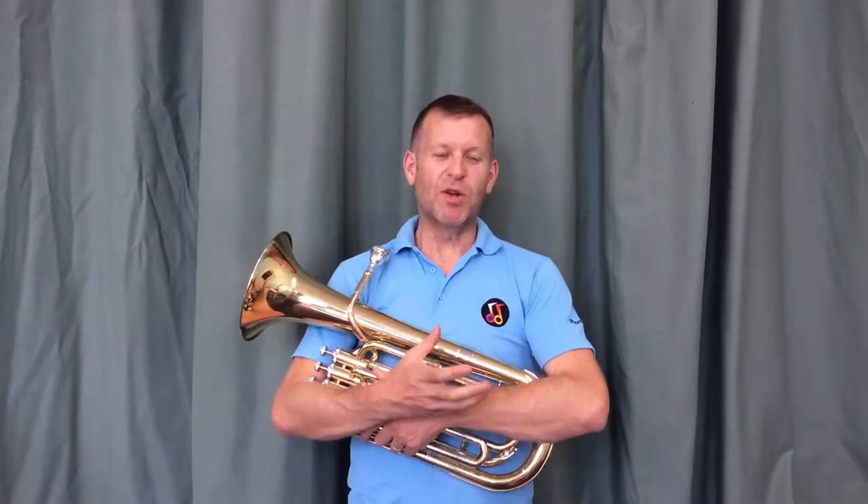Hello and welcome to Gloss Tumis' Get Playing series. In this short episode we will talk about articulation, or how you start a note on a brass instrument. For all brass instruments it's very much the same, but there are little differences between the smaller brass instruments and the larger brass instruments.